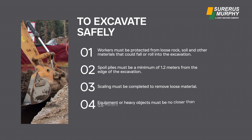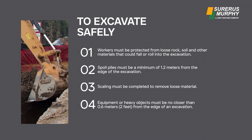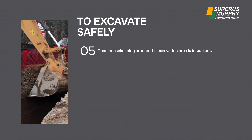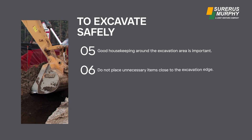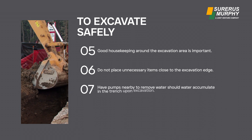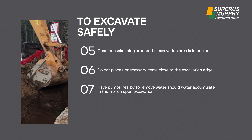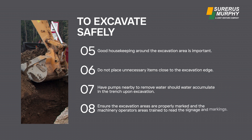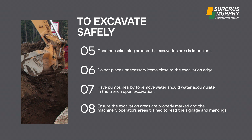Equipment or heavy objects must be no closer than 0.6 meters from the edge of an excavation. Good housekeeping around the excavation area is important — do not place unnecessary items close to the excavation edge. Have pumps nearby to remove water should water accumulate in the trench. Ensure excavation areas are properly marked and machinery operators are trained to read the signage and markings.